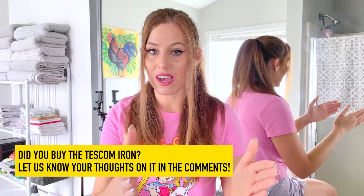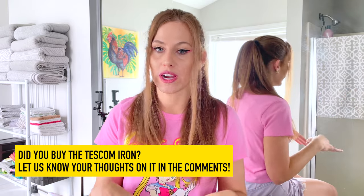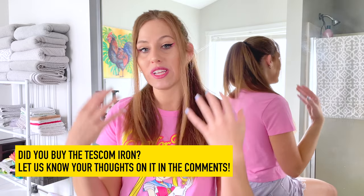Let me know throughout this video if you bought this iron for yourself — please let us know your own feedback based on your hair type down below. Because like I said, my hair type is uniquely me and your hair type is uniquely you. So what works and what doesn't work for me could be different for you guys out there. Please join in on the conversation down in the comments and let us know your personal thoughts on this iron if you've got it for yourself.